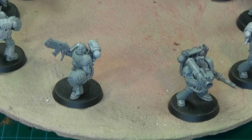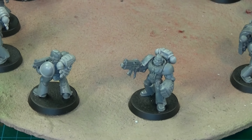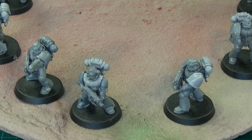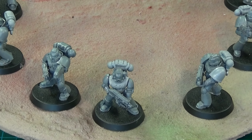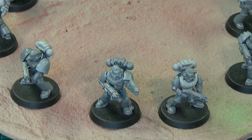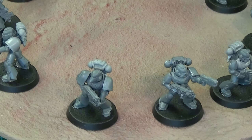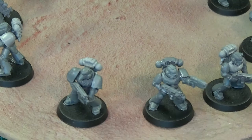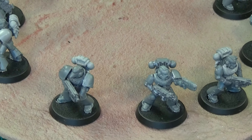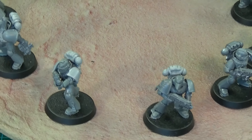As you can see, all the different bits I have used — I've chopped and changed a few things around, hands and arms. The first ones are missing shoulder pads because I ran out of shoulder pads without any iconography. I just need three blank shoulder pads because I'm going to do freehand for the iconography on the majority of the shoulder pads.